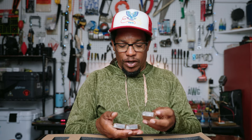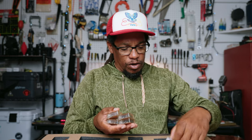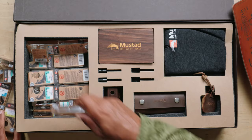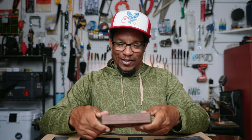So Mustad is kind of doing a... man, this is awesome. I got hooks for years now. Oh, this is awesome.